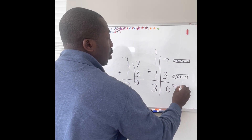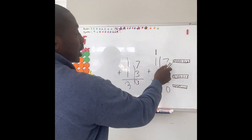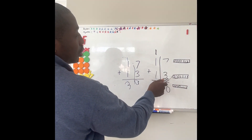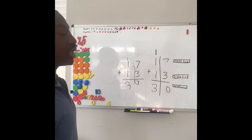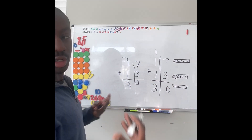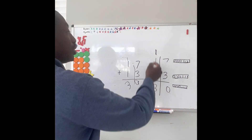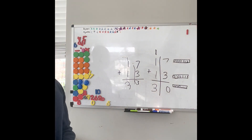So now all we have are 3 tens. Let's count by 10s — ready? 10, 20, 30. So you see how that's 30? The 7 ones combine with the 3 ones to form a new 10. So now we have 3 tens: 10, 20, 30. Good job. High five.